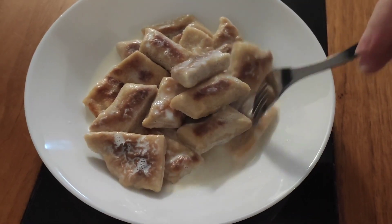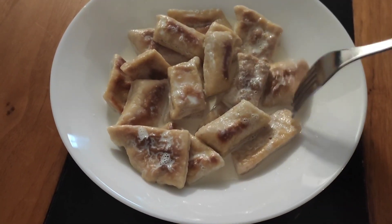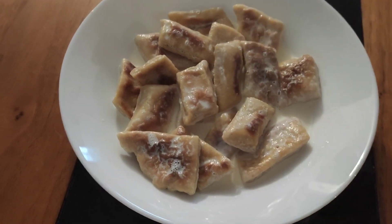Z tej śmietany wyszło bardzo rzadkie. W Polsce zawsze mi wychodzi takie piękne, gęste. No ale co zrobię - jest naprawdę przepyszne.